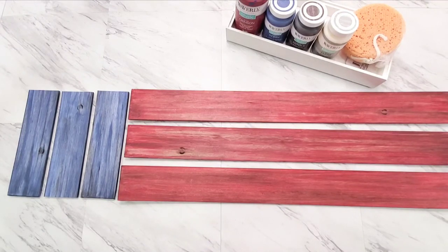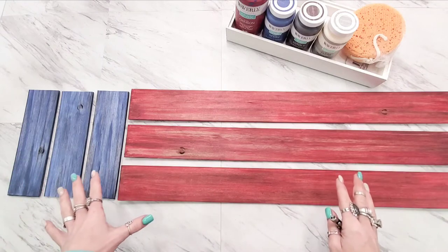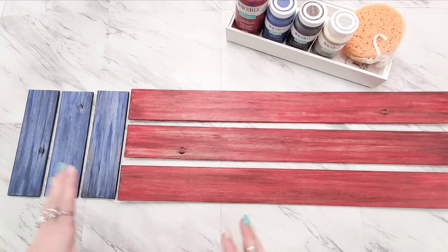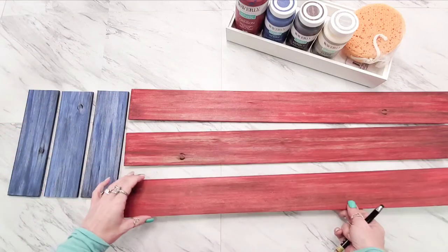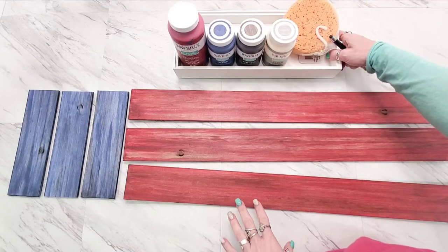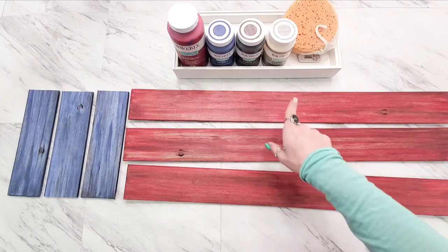Hey y'all, it's Sarah. I've got some red and blue faux wood painted foam core in front of me. These two colors I'm going to be focusing on today — I've got some flag day, 4th of July, patriotic things coming up that I'll be using these color combinations on. I'll show you some examples of the different looks we're going to get out of these colors.